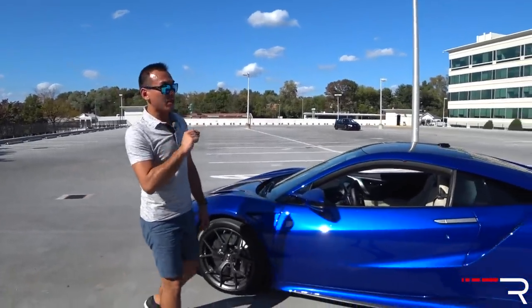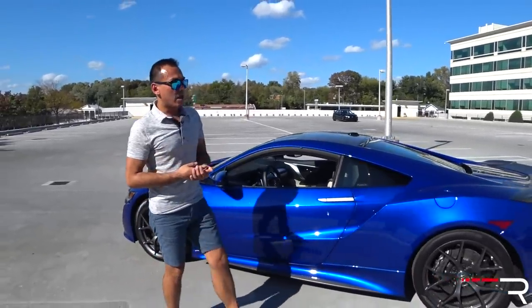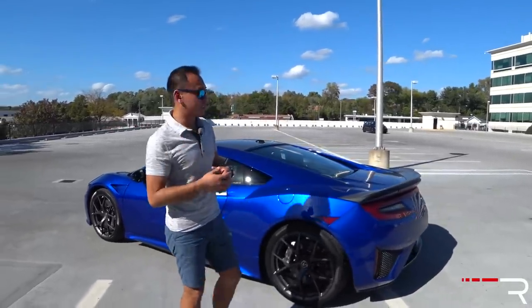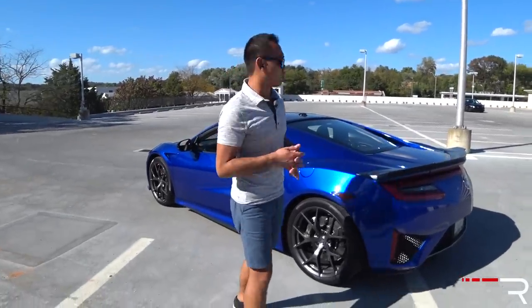My tester also has the Pirelli P Zero Trofeo R's, which is actually a dealer-installed upgrade. These high-performance tires are literally just like race car tires. Most NSX models will come with Continentals, which are more of an all-season high-performance tire. It really just depends on your area, but it definitely gives this car the supercar grip you're looking for.